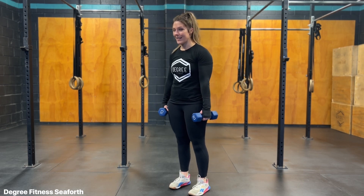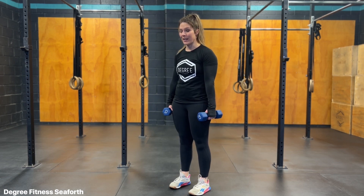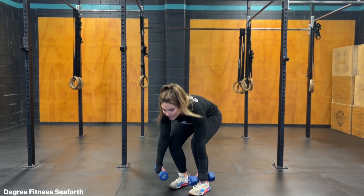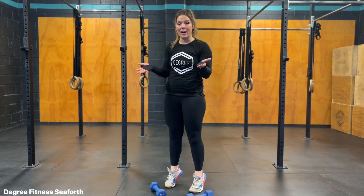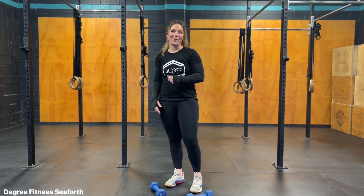The balance needed for this version is a lot more because I can't hold on to something. So if you find yourself really swaying or having a hard time getting that squeeze or contraction out of the calf muscle, then definitely drop the weight and focus on a solid bodyweight calf raise holding on to a post or a chair for balance.